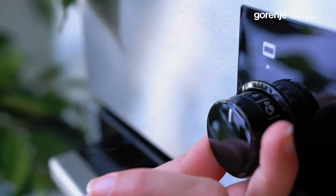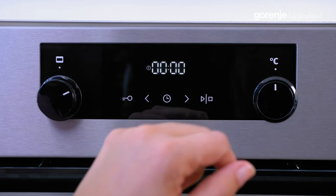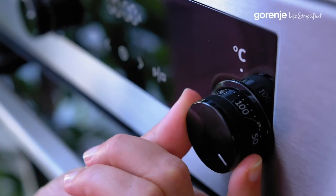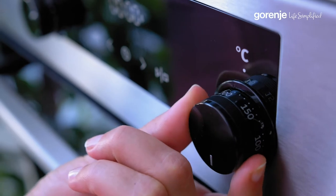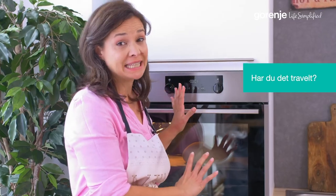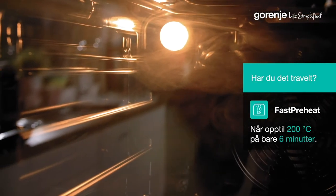So first, we select the extra steam program, turn it on, and then we add the temperature — let's say 200 degrees. By the way, this oven will preheat to 200 degrees Celsius in six minutes.